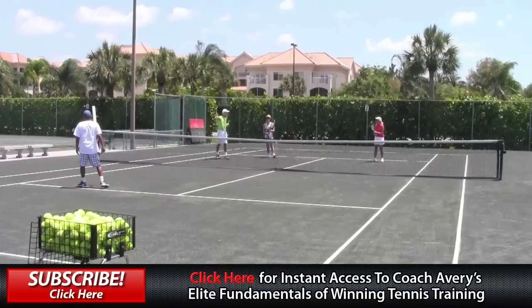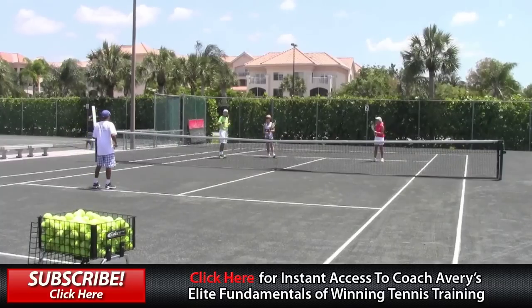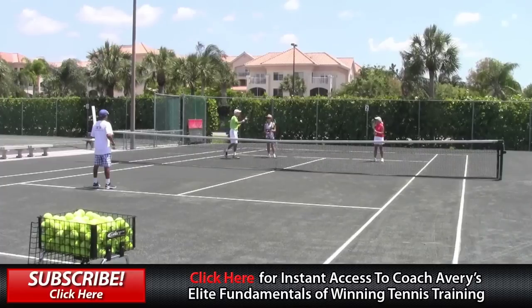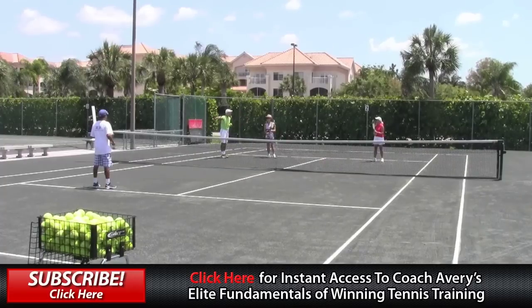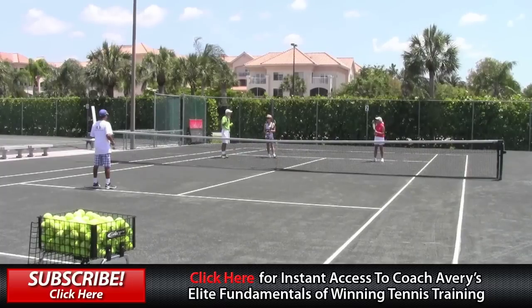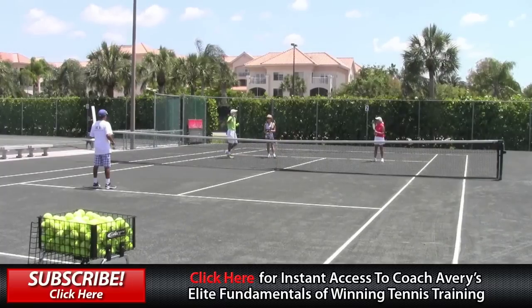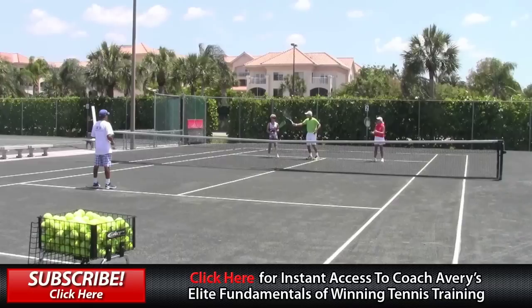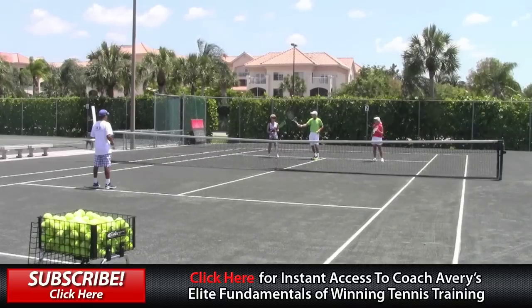If you hit the ball there with authority, it's very difficult for Rito to get it back. That's the A-plus shot — the outside tee. Even if you just aim at Rito's feet and hit it hard enough, chances are you're going to win the point most of the time. That's where you go if the ball is up around shoulder height or higher. If you have an overhead, obviously you're going right there.